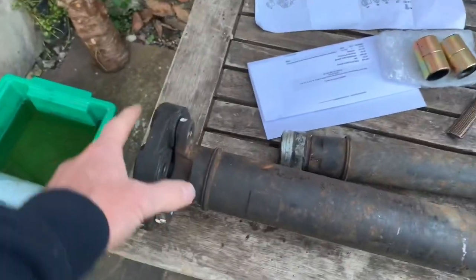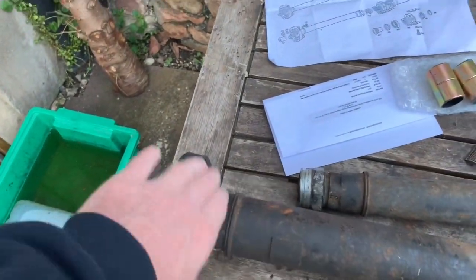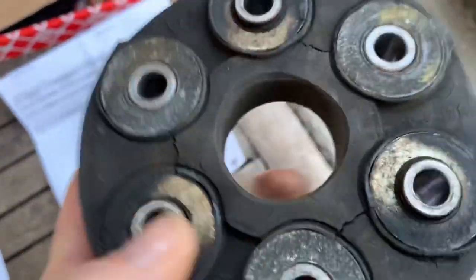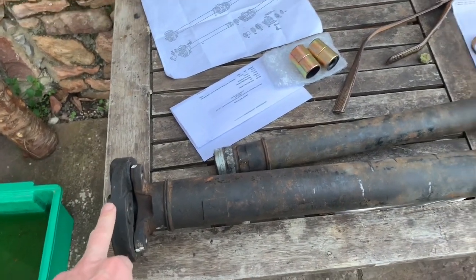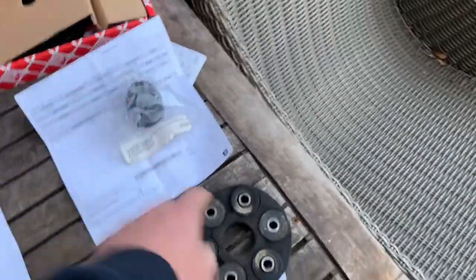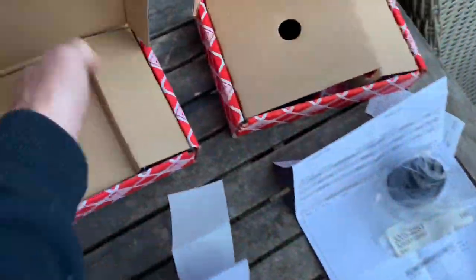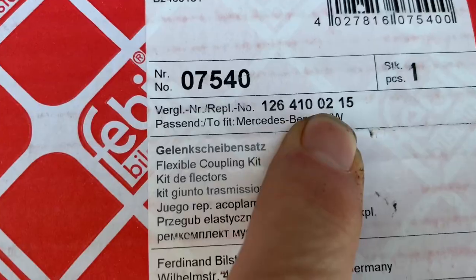These flexible discs look like they're attached as part of the whole prop shaft, but they're not. If you tap that with a hammer it will actually come off — it's just held on by these raised things here. The first point to mention is that the flexible discs on the later SLs from about 1982 were the same on the front and the back. The cheapest place I found to get decent ones was Mr Auto on eBay — the part number for that is 126 412 02 15.